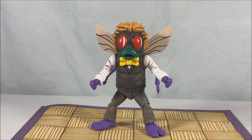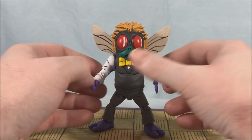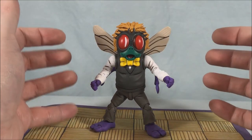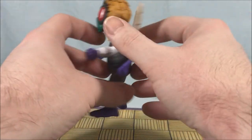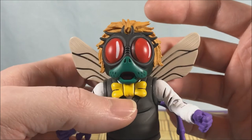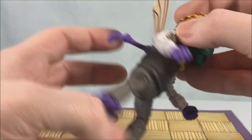As good as Splinter is, I definitely think Baxter is my favorite out of the two-pack. They nailed this. This is 100% his representation from the cartoon — it is ridiculously faithful. It looks like he just jumped right out of the cartoon. They have done such an amazing job. I can't get over how good this guy looks. Look at that head sculpt — that is perfect, that is exactly what he looked like in the cartoon. They even have a little sheen on his eyes. Fantastic.